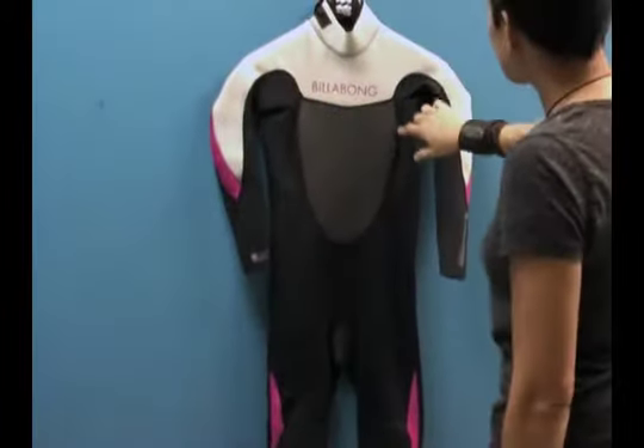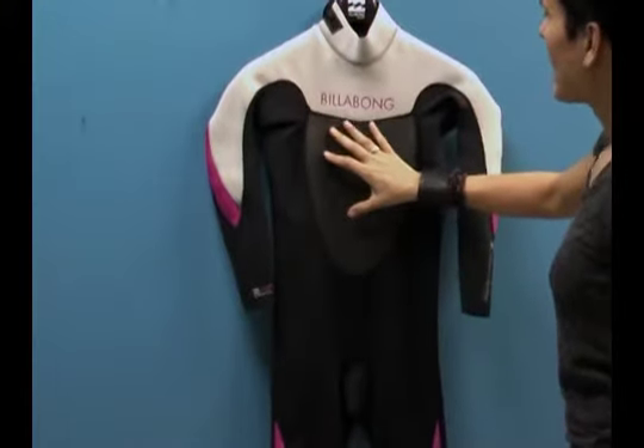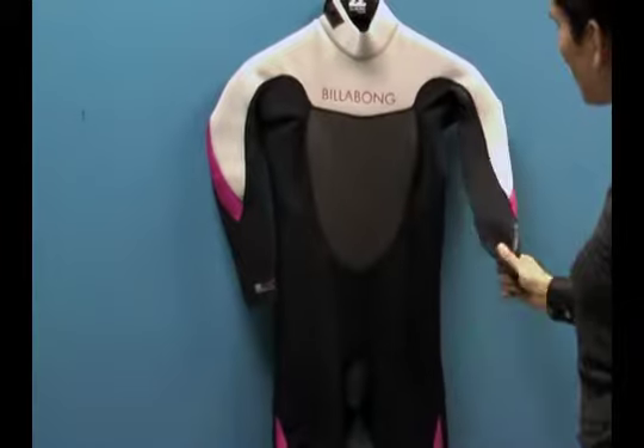This is a flat lock seam stitch, so it's a breathable seam. It's got 3mm neoprene in the front and in the back, and 2mm neoprene in the arms where you need more stretch.